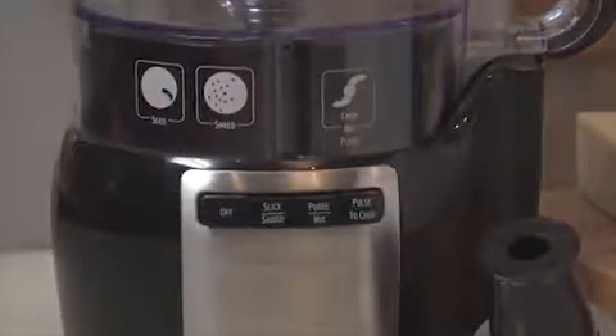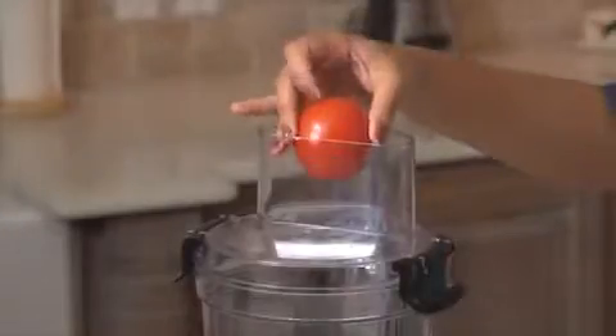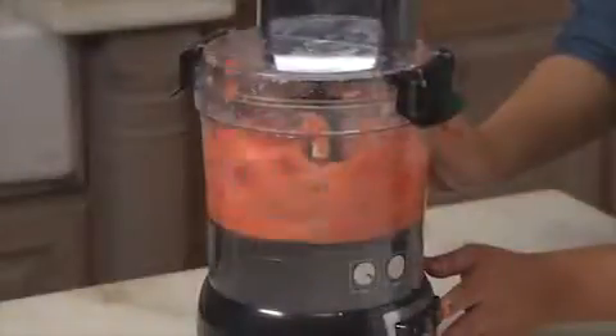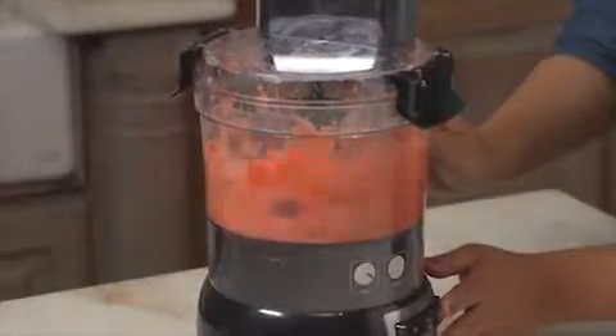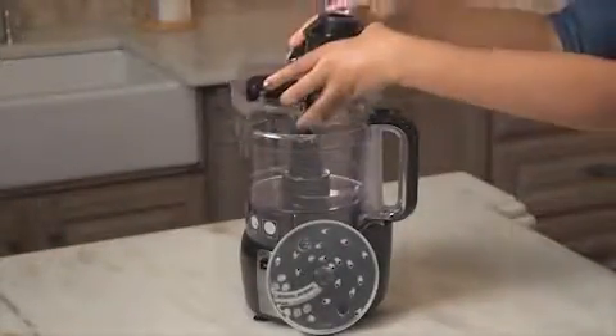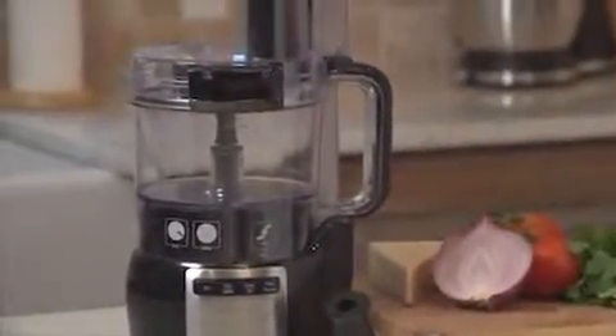A simple function guide shows you which blade to use and which button to press. The big mouth feed tube reduces the need to cut up ingredients beforehand, which saves even more time. With a sealed bowl, powerful 450 watt motor, a dishwasher-safe blade, discs, bowl and lid, this food processor is smartly designed with convenience in mind.